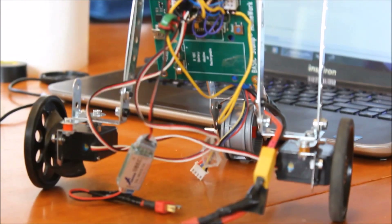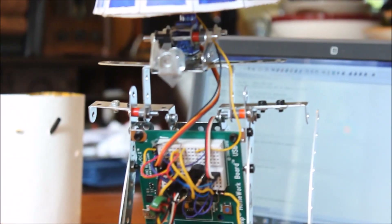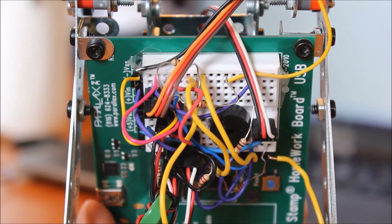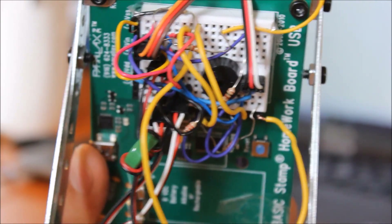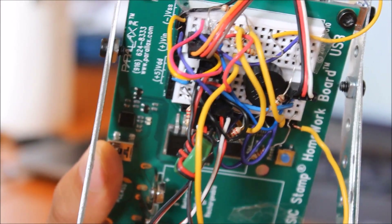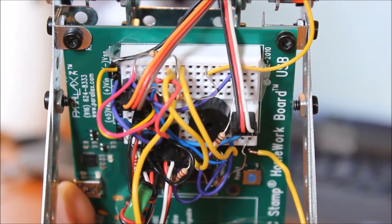First of all, the frame of the robot. It is made out of an erector set. A Basic Stamp controls the whole thing — the Parallax Basic Stamp. You can get one from Parallax's website at www.parallax.com.